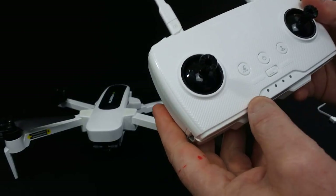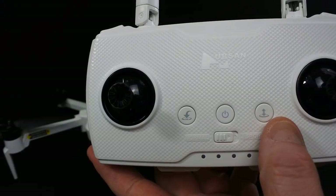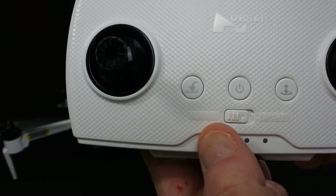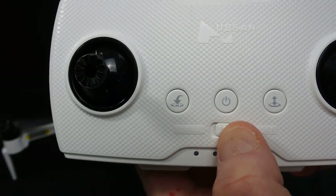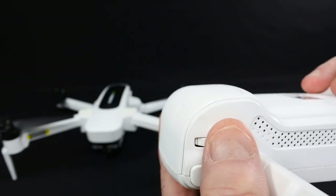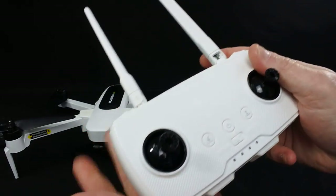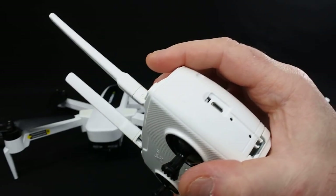On the front you've got return to home, takeoff and land, a power button for the remote, and — white on white which isn't ideal — Normal and Sport mode buttons. On the top you've got a camera button, gimbal wheel, and record button. There are no buttons on the back, and it is a rechargeable unit.